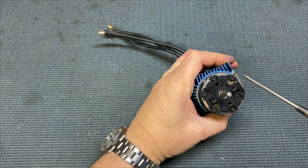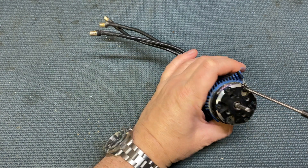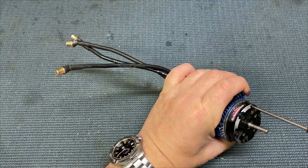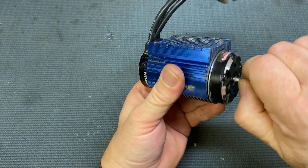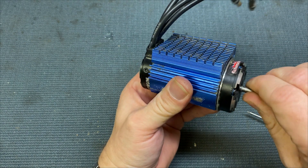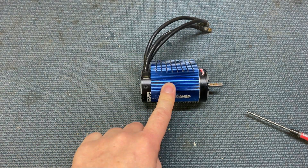Make sure they're nice and tight. Go back to the front — I'm going to tighten these up diagonally. Make sure we've got a nice tight bond on there. Give it a little turn, make sure everything's sitting in there nicely. There we go — that's one motor put back together. It goes back in the car and we give it a test.